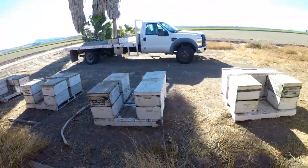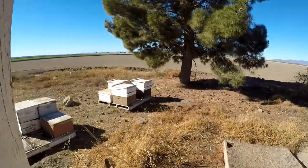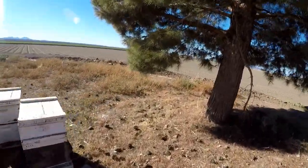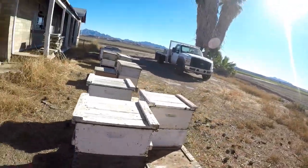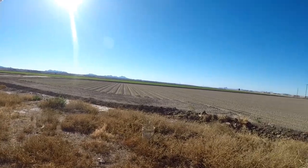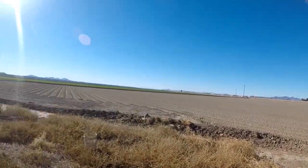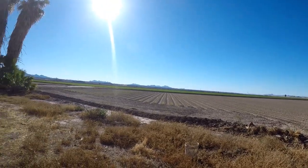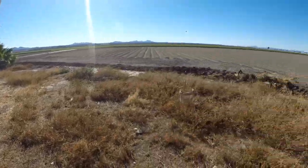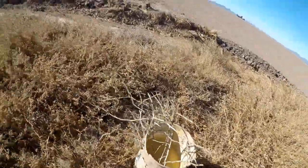A lot of bee yards get put in old areas where there used to be a house, or there is an old condemned house. The farmer lets me put bees there, surrounded by alfalfa fields. This one's new this year, so next year I should get a good amount of honey here. Anyway, the pollen sub is out — no bees on it yet.